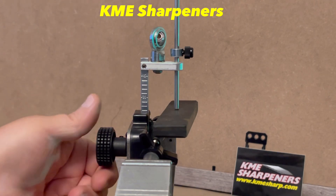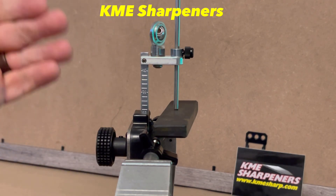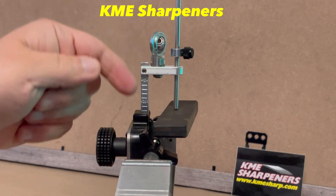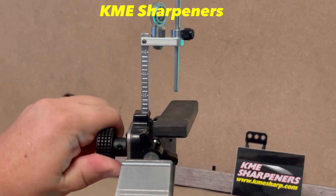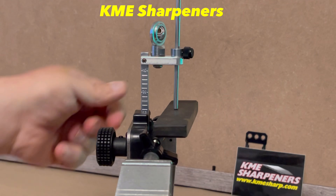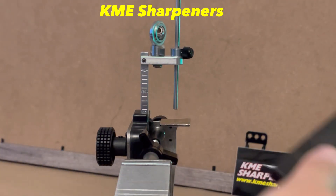So what we want to do is adjust our angle — release the tension on the post, then we're able to move our angle up and down. We want it just flush with the stop collar and the stone. If you go too high or too low you'll have a gap either at the stop collar or at the stone. So we want it just flush, then we lock in our angle again and go to sharpening.